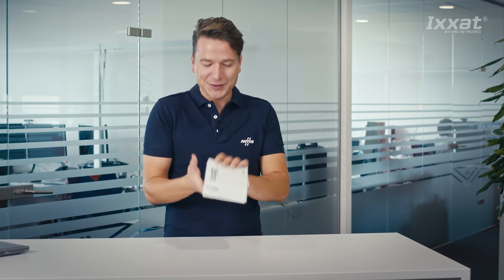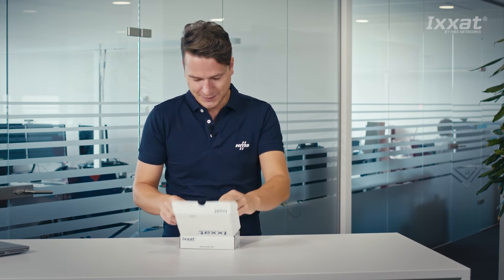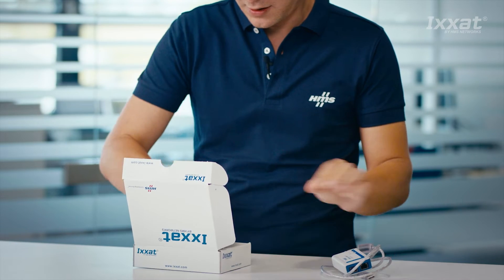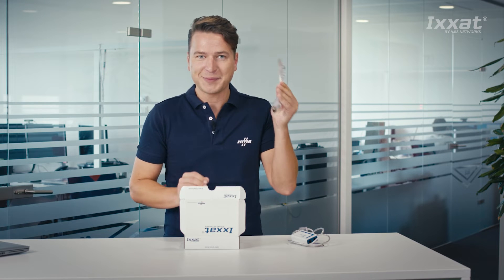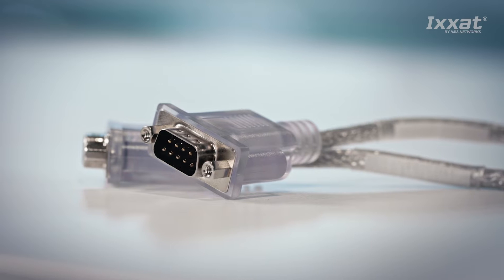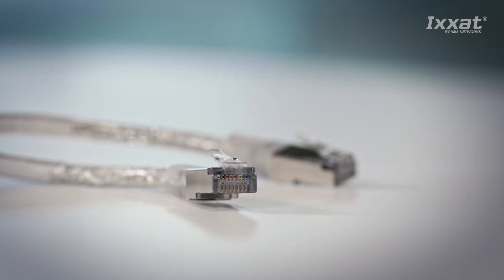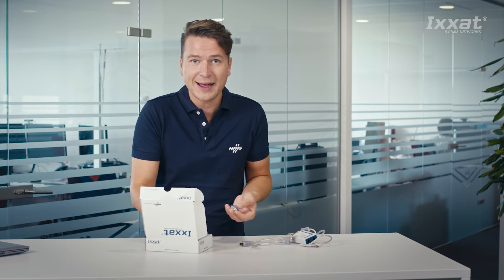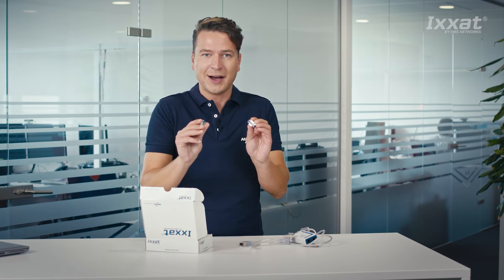Now let's take a look at our special USB to CAN v2 starter kit. This box includes the interface itself and a pair of RJ45 to SUB D9 adapter cables to connect two independent CAN channels to the device. It's mandatory to terminate both ends of the CAN bus, therefore two termination resistors and a SUB D9 gender changer are included.